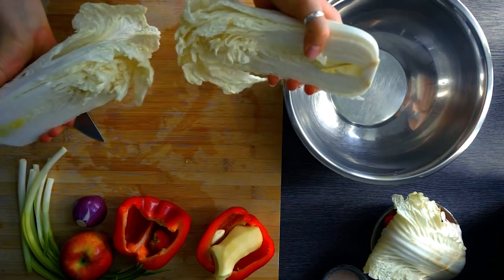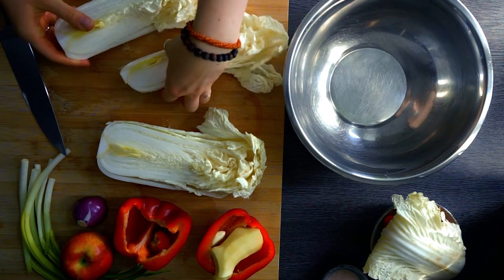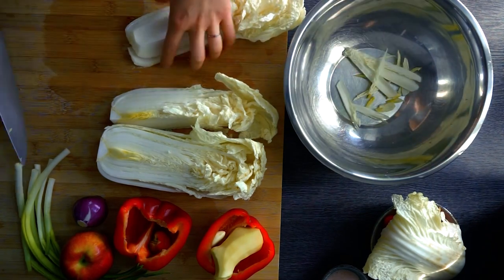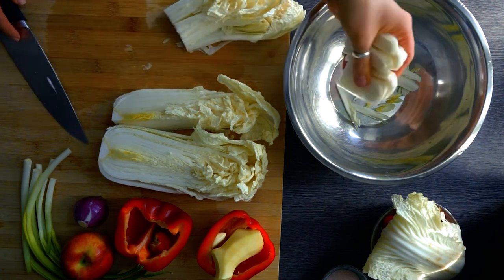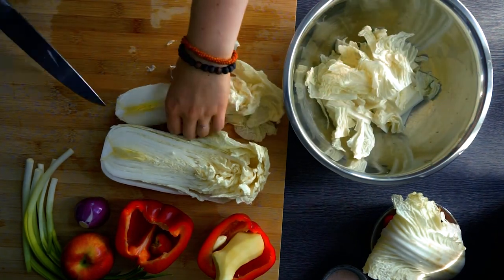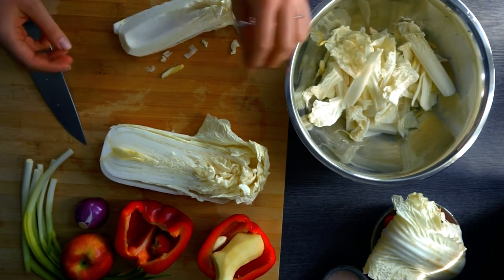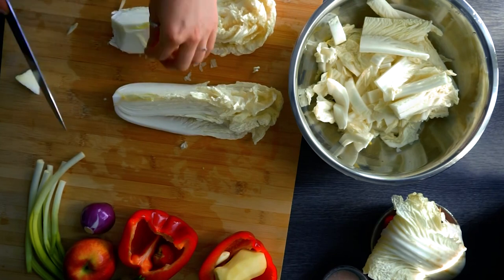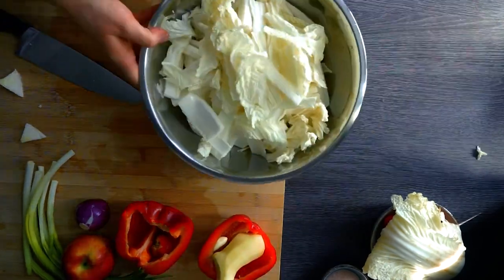There are multiple ways to cut the cabbage. What I like to do is cut it and then tear it open. Remove the core and set it aside — the core, onion peel, ginger peel, and garlic peel can be used later in a vegetable stock. I like my kimchi in slightly longer strips, but you can make smaller strips too. Keep in mind: the bigger the pieces, the longer they'll need with the salt and the longer fermentation will take.